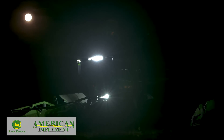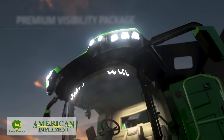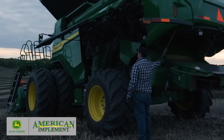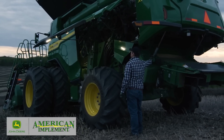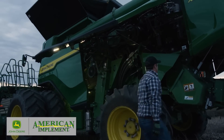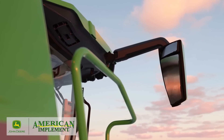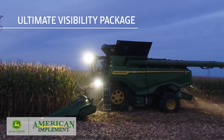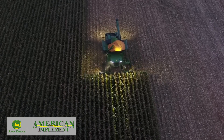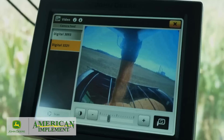In addition to comfort and convenience packages, we're offering two visibility packages. The Premium Package includes LED lights with twice as much output, plus LED lights under each wing door to make servicing at night easier. It also has electric and heated mirrors, a front sunshade, a backup camera, and grain tank mirrors. On the Ultimate Package, the LED lights provide 360 degrees of illumination, plus a sunshade on the right-hand side and cameras that give you a great view of the grain tank and unloading auger.